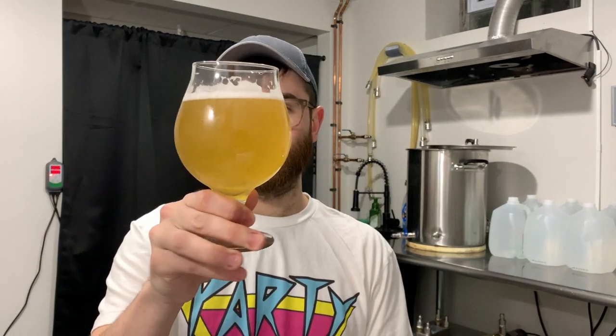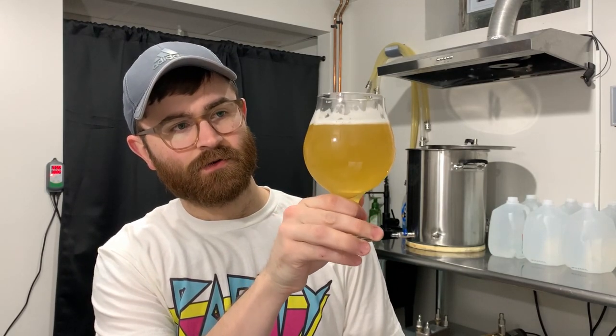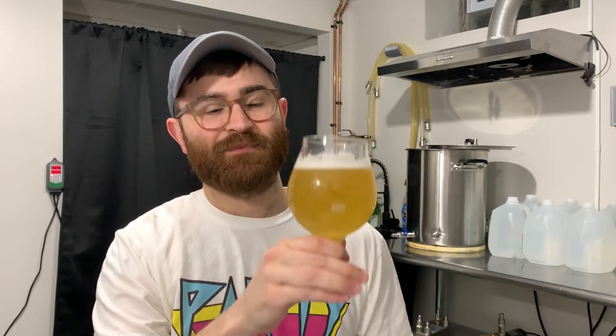Next I want to go into appearance, aroma, mouthfeel, and flavor. For appearance, it definitely has a strong gold color. It is definitely hazy and has a white head that lingers quite a while. The one thing about the haze is that it actually cleared up a lot — it got to a point where you could read right through it. But I moved the keg around today which kicked a lot of the yeast or sediment back into suspension, so it looks more like a proper Hefeweizen now with the haze. If you leave it alone for a while a lot of that will cold crash out.